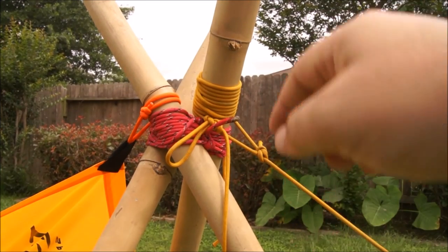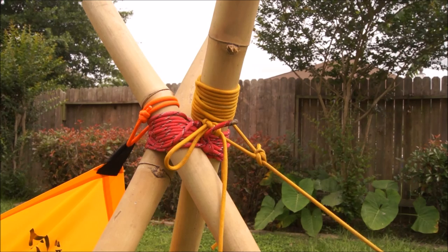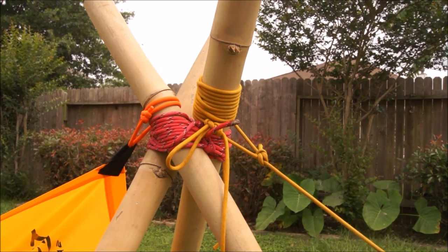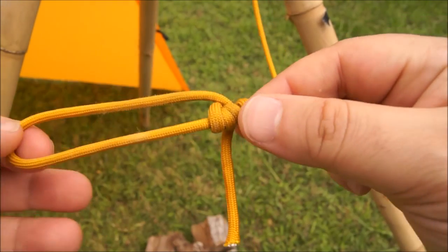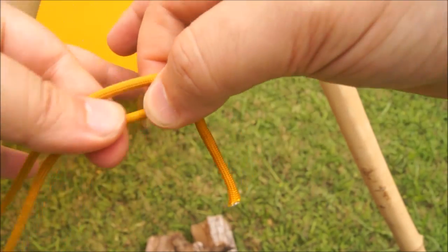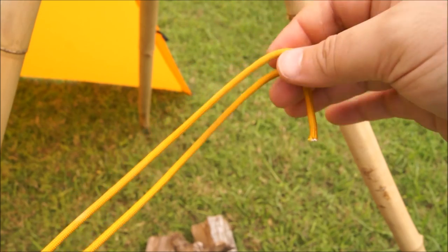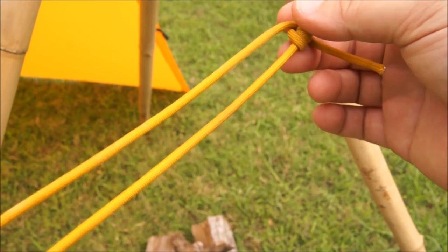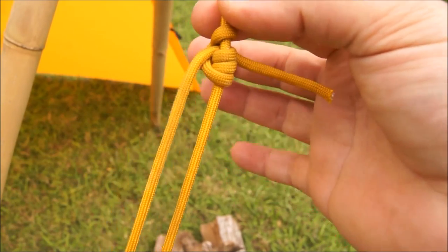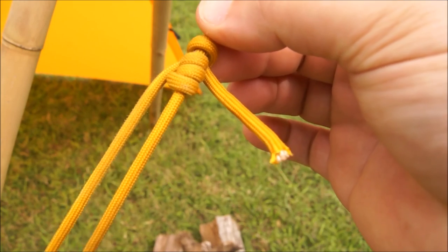What I've done is latched the paracord at the top. At the bottom I'm going to tie a taut line hitch as a way of using it as a pulley system to raise my pot up and down. Let me show you how I did that. This is my taut line hitch, which allows me to pull and raise the pot up and down above the designated fire spot.